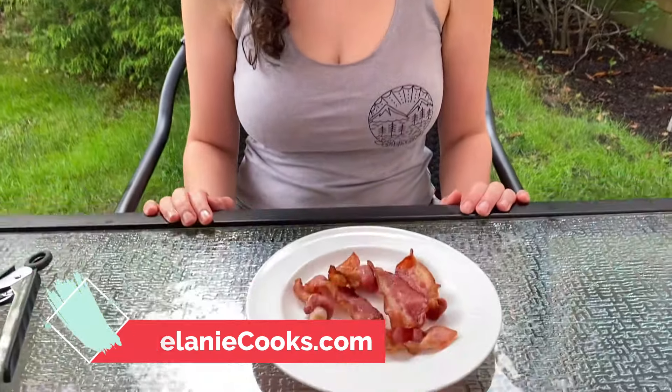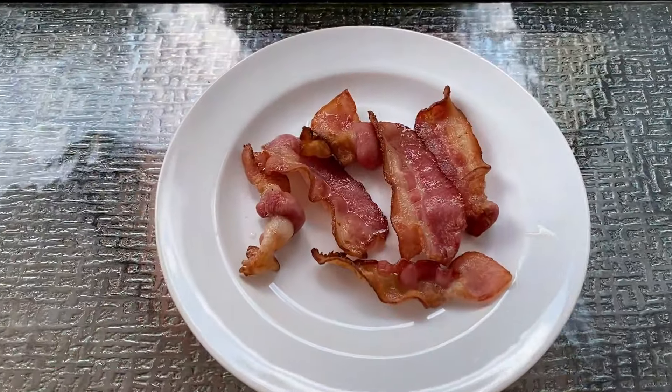So easy to make, the air fryer is going to become your favorite method of cooking bacon. For a printable recipe and for other easy air fryer recipes, please visit my website, melaniecooks.com. Thanks for watching, and I'll see you next time.